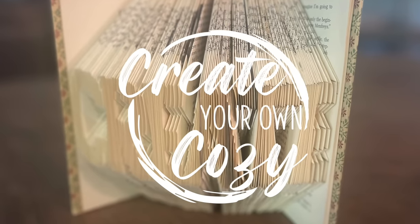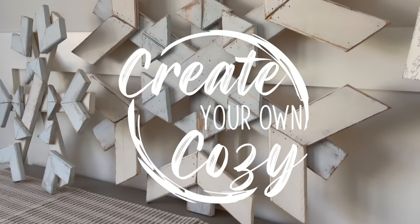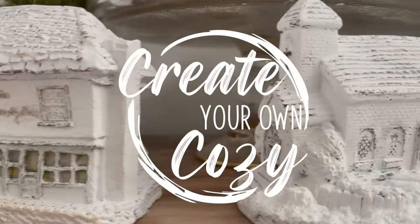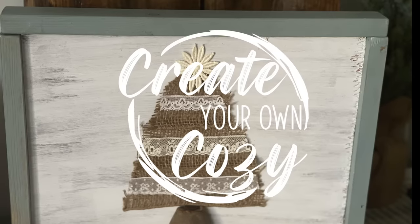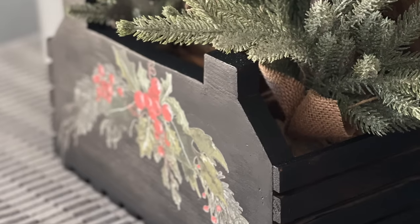Hey friends, welcome back to my channel. My name is Heather and this is Create Your Own Cozy. In this week's video I'm getting back to creating. I use JRV rice paper, I use DIY paints and products. Both of those items can be found on my website at createyourowncozy.com.